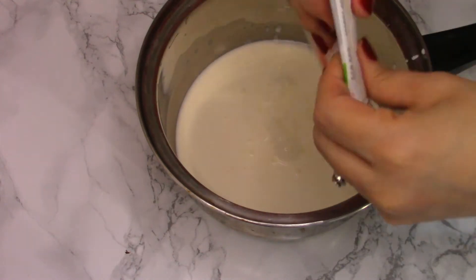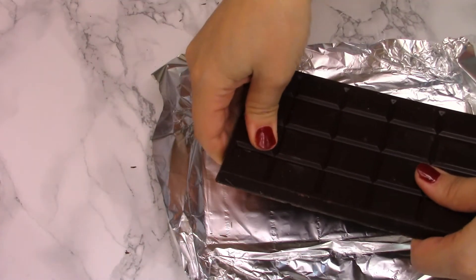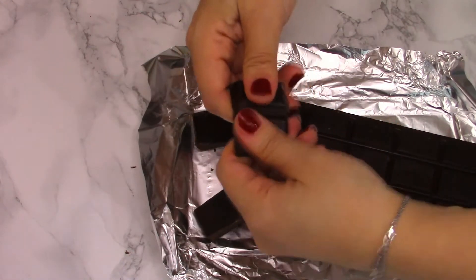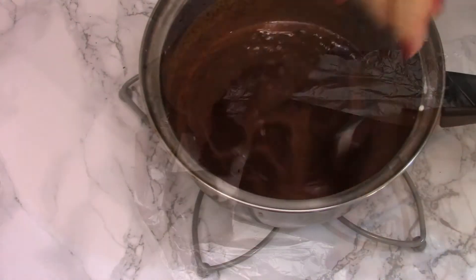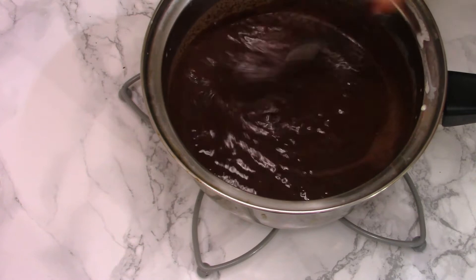I'm going to pour the whipping cream in a small pot, rip the chocolate into smaller pieces, and add it over the whipping cream. I'm going to put this on the stove on low heat — I'm not going to boil it, just keep it until the chocolate melts and it looks like this.